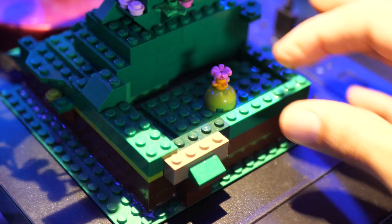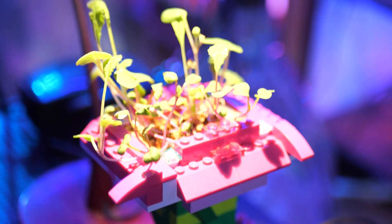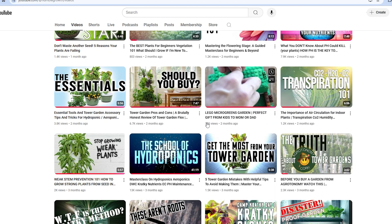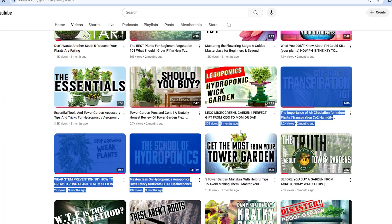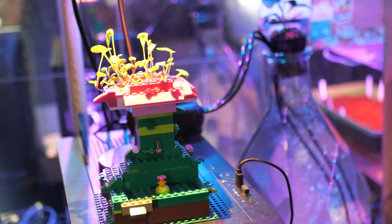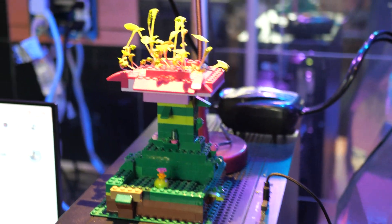This Lego garden is actually one of my personal favorite gardens, but I made a quick video about it and it performed worse than any other video I ever made. I thought it deserved a second chance, so I'm bringing it back for my cyberpunk themed office garden. I want to show you guys how I made this wick garden out of simply Legos and some food grade resin.